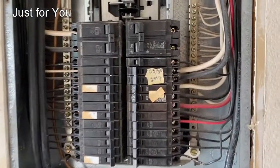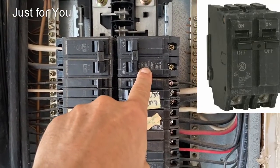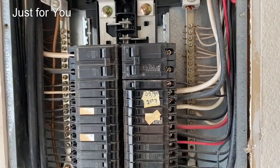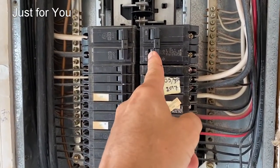I have chosen this double pole 30 amp breaker. This is a GE panel, so the breakers are obviously in the off position right now.